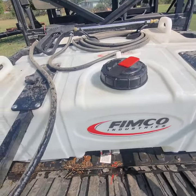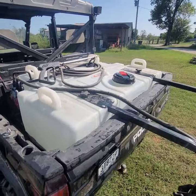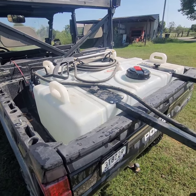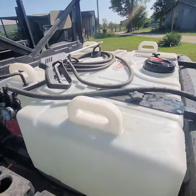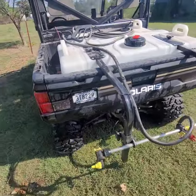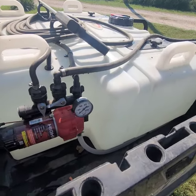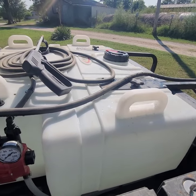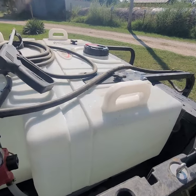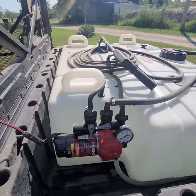I've got a 500-gallon sprayer I can use on the back of the tractor — it's got two 15-foot boomless nozzles on it — but that thing gets pretty heavy when it gets soft outside. This thing has three nozzles: two 15-foot and a four-foot in the center, so when the conditions are right you can get 34 feet of swath out of it. I've probably gone through 30 to 40 tanks this year of water, herbicide, and fertilizer.